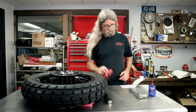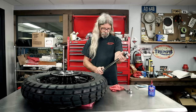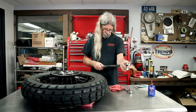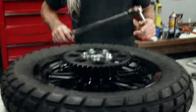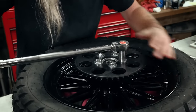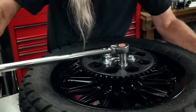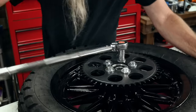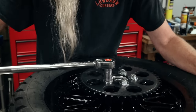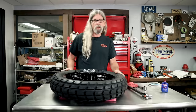We've got the big torque wrench for this one - 55 to 65. That's all of them. Rear wheel ready to go back on the bike. Woo-hoo!